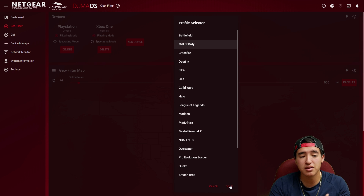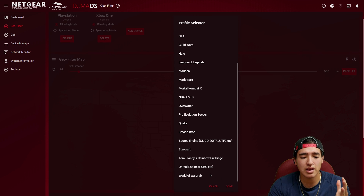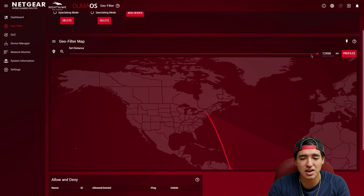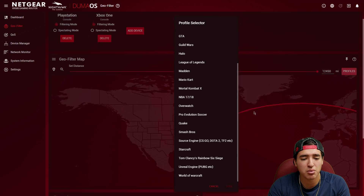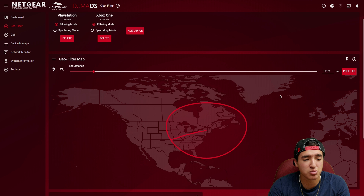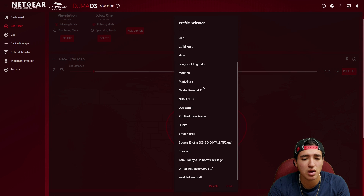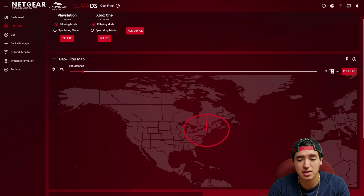For example, for Call of Duty you want a small radius so ping is low. For something like Battlefield or PUBG with many players, it may be harder to find games, so PUBG's profile sets the distance to max — basically worldwide — making it easier to find people without worrying much about ping. For me, 2,000 miles felt good during testing. For Halo it filters more tightly — about 1,252 miles. Call of Duty's default is about 760 miles but I set mine to 500.